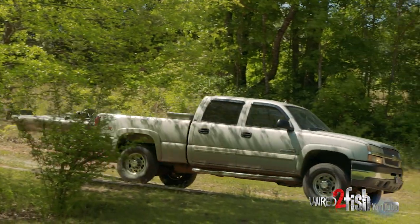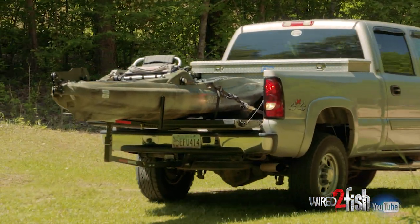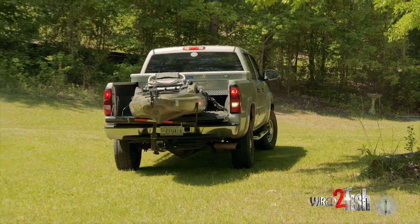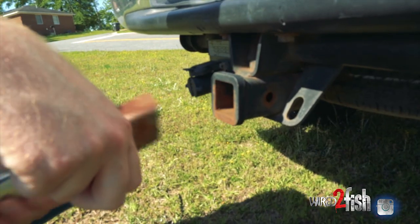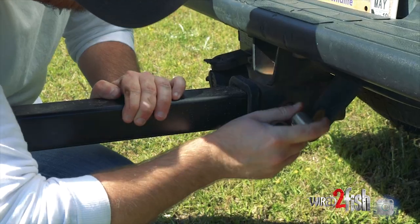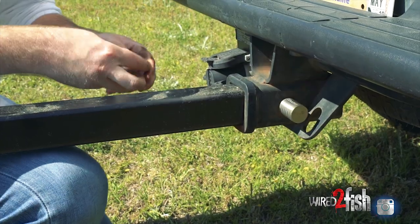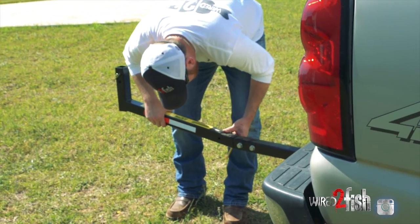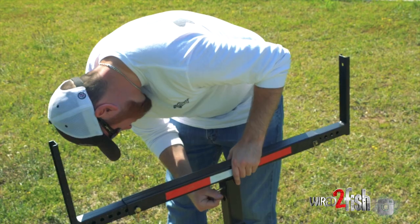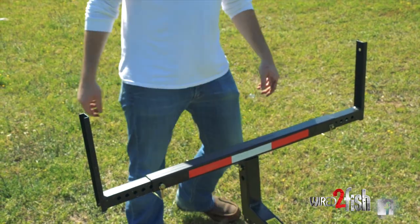So I looked online for options, and I looked and I looked and found some fairly expensive options — more than I really wanted to pay. So I came up with the idea: why not use a truck bed extender like contractors and construction workers use for hauling lumber? I got this one on Amazon for about 60 bucks. So if you're looking for an easy way to transport that new kayak and you're looking to do a little bit more of a budget-minded move, I would suggest going with these truck bed extenders.